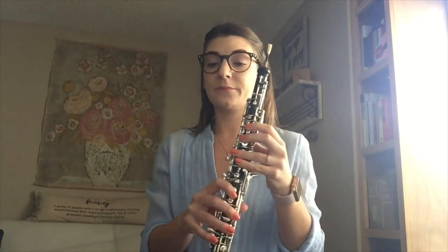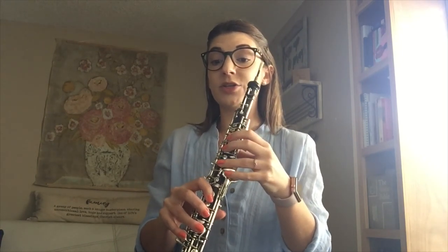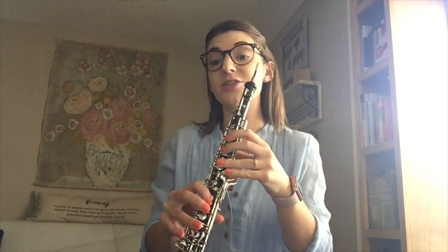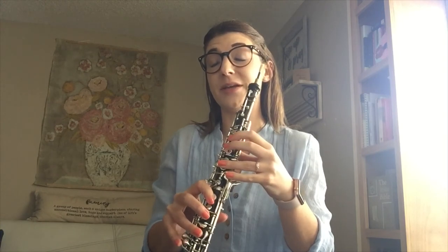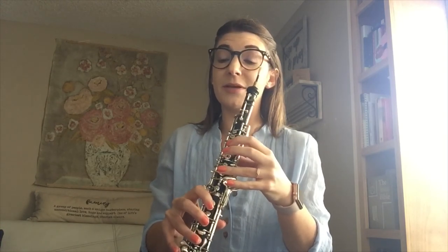So singing in the true all-state pattern: B, C sharp, D sharp, E, F sharp, G sharp, A sharp, B, A sharp, G sharp, F sharp, E, D sharp, C sharp, B, D sharp, F sharp, B, F sharp, D sharp, B.